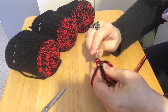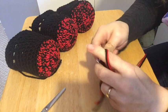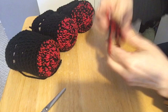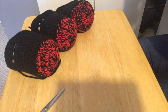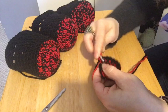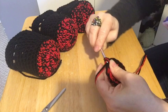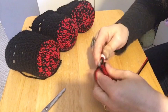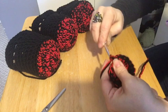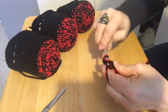Four and five go in the same stitch, six goes in the next one, seven and eight go in the same stitch, nine goes in the next one. So ten, eleven in one stitch, twelve in the next, thirteen, fourteen in the next stitch, fifteen on its own, sixteen and seventeen in one stitch, eighteen on its own. Then slip stitch to the first stitch, chain one — so we've got 18 in that round.